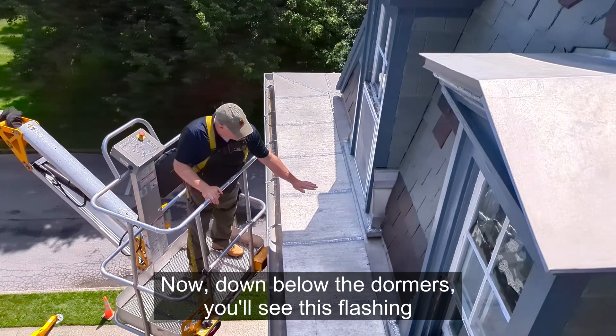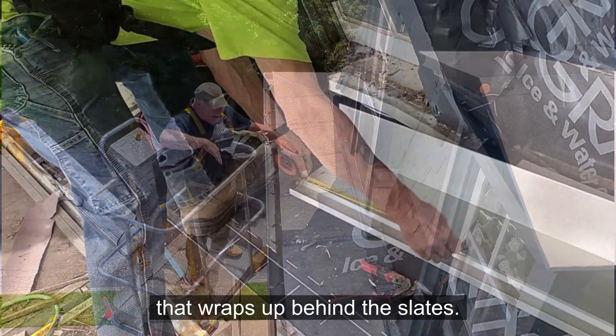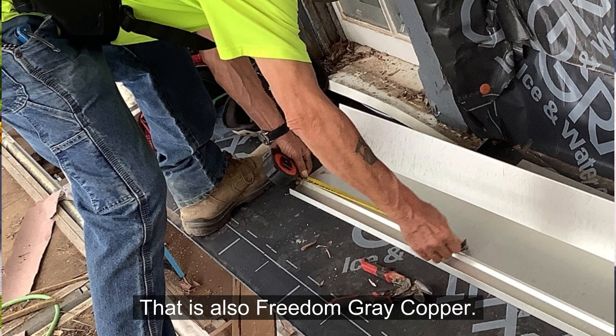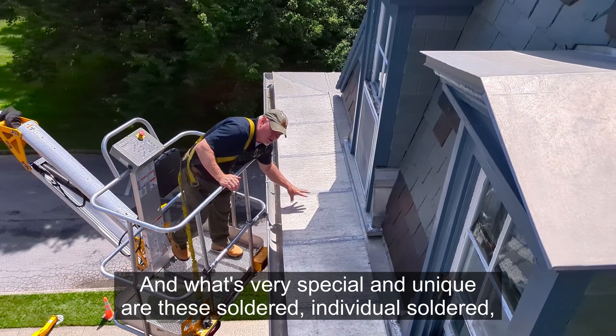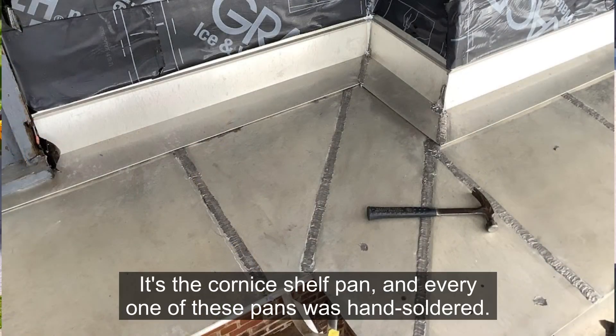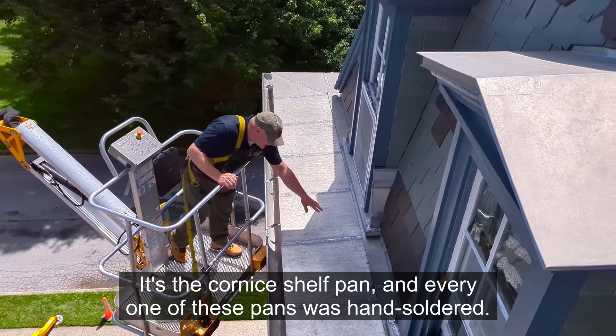Down below the dormers, you'll see this flashing that wraps up behind the slates — that is also Freedom Grey copper. And what's very special and unique are these individual soldered pans that wrap around the entire south wing. It's the cornice shelf pan, and every one of these pans was hand-soldered.